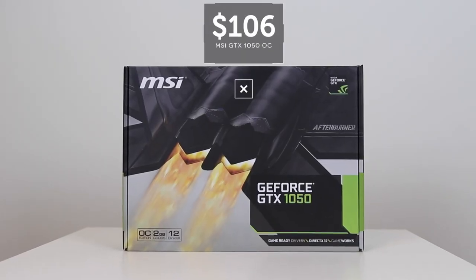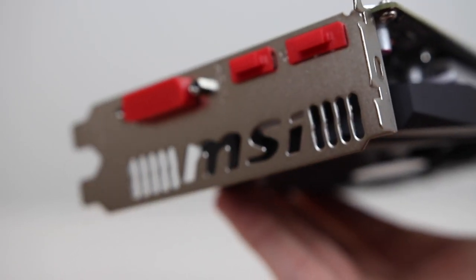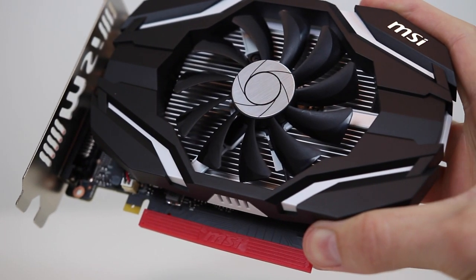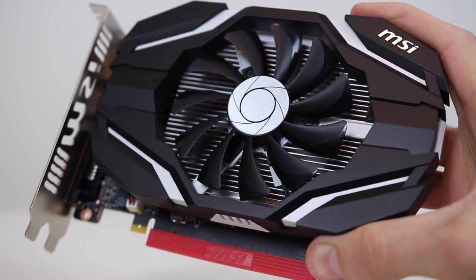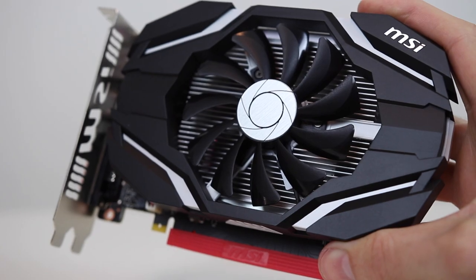The graphics card of choice for this build is an MSI GTX 1050 2GB OC Edition. The card is a great performer at 1080p, it runs cool under load, and the OC version does have slightly higher clock speeds out of the box. If you can stretch your budget just a little further, the 1050 Ti is definitely worth a look.